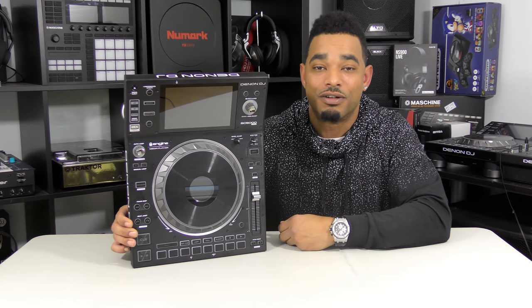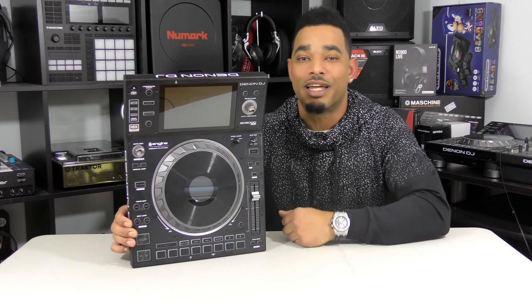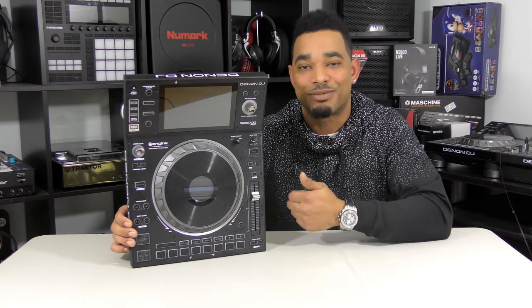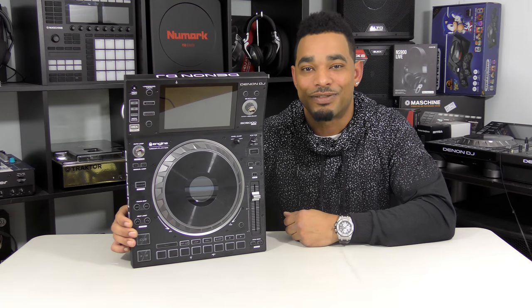For the written review, head over to www.djbooth.net/djs or click the link in the video description. Hit the thumbs up if you liked this video, subscribe so you know when more videos are coming, and keep watching — we have a lot of NAMM coverage coming up. Thanks for watching.